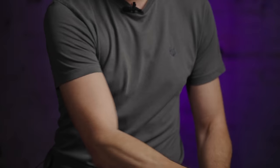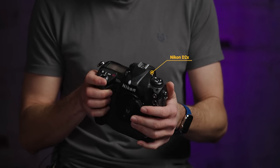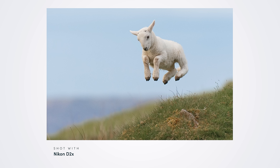My first ever full big body camera was the D2X, and the thing that was special about it is it had a high speed crop mode that allowed you to take a smaller image — it went from 12 megapixels down to 6 megapixels — but that increased the frame rate. I used this camera to take my first ever kind of successful photo, which was called 'Spring Lamb' — not technically a wild animal, more of a farmyard animal — but it was the first picture I ever took that had some recognition.